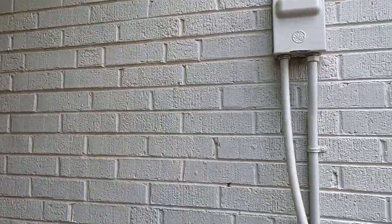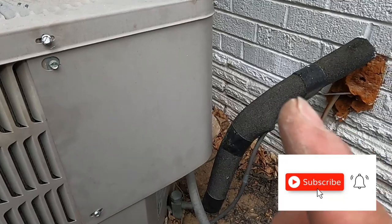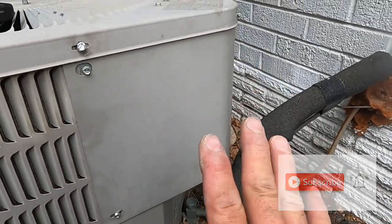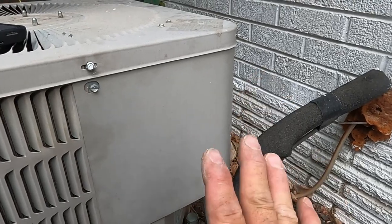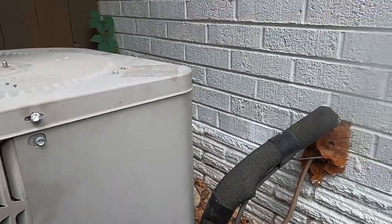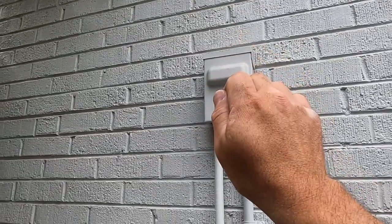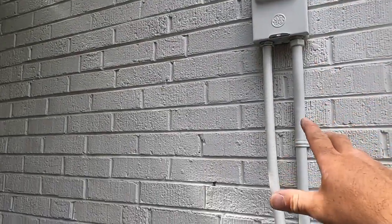First things first, we want to shut off power. I cannot stress this enough — be very cautious when dealing with your AC unit. There's a lot of voltage going through here, so if you have a fuse disconnect, take out your fuse and also turn it off at the breaker to be safe.